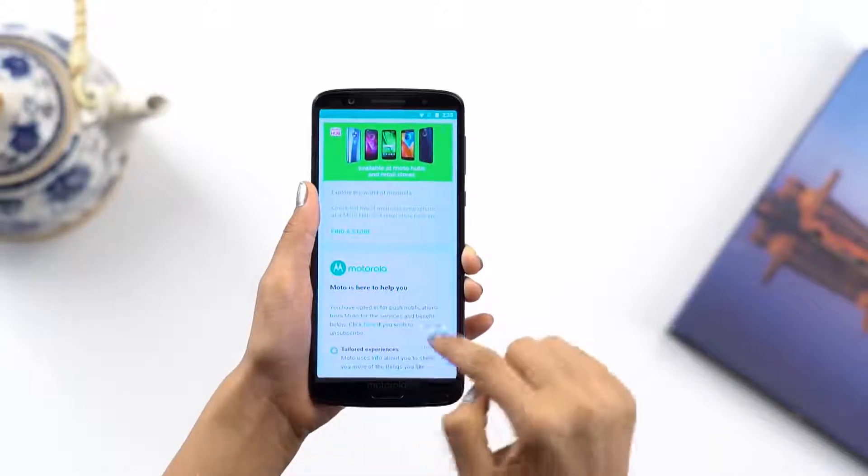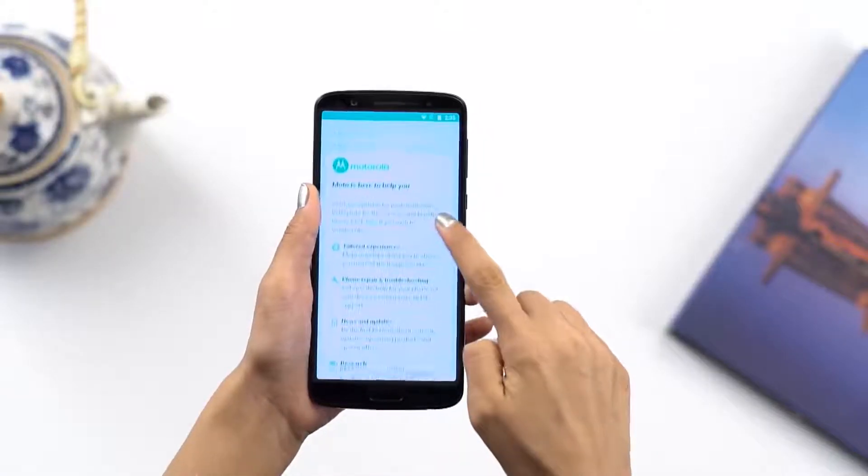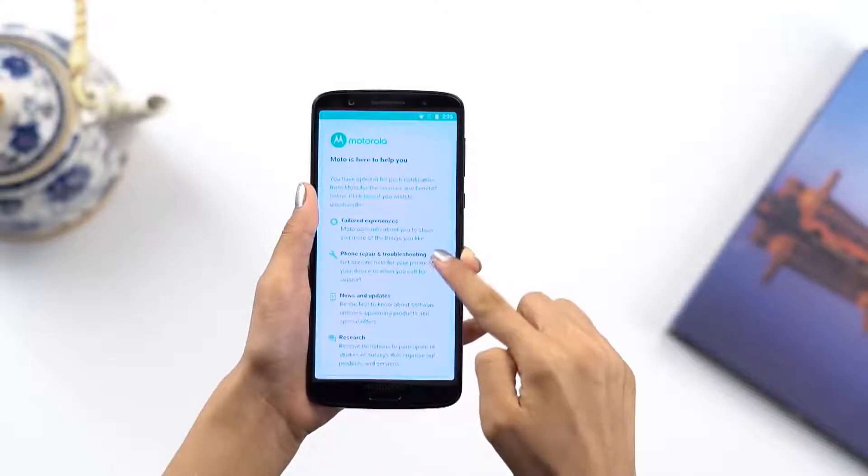And don't forget to visit the Motorola notifications app to see some really cool updates and cool offers, and much more.